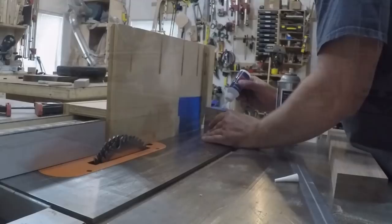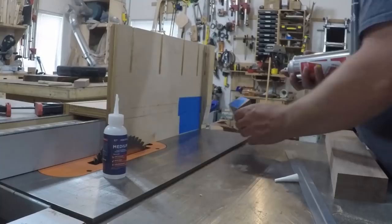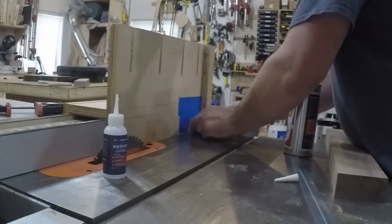These legs are going to be attached to an arched base using a bridle joint. To cut the center notch for the bridle joint and to prevent tear out from the dado blade, I glued an angled stop block to my jig to register the leg against.